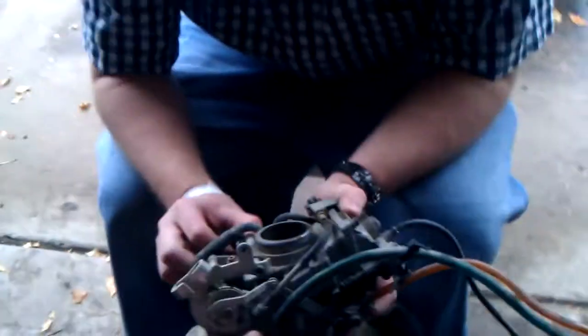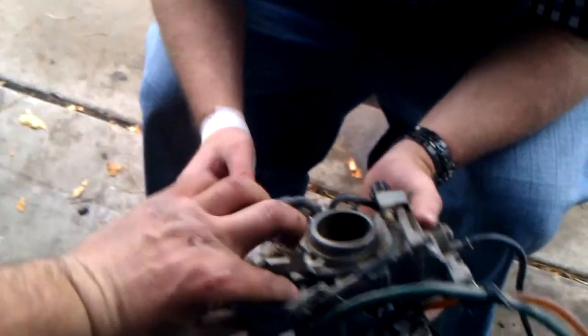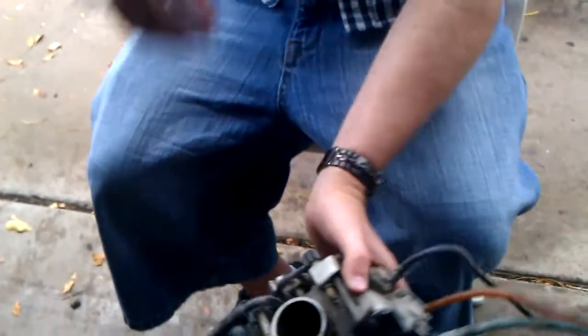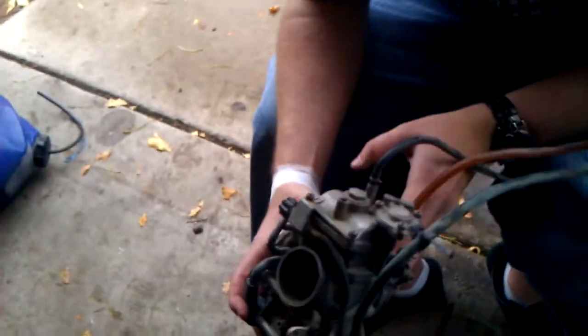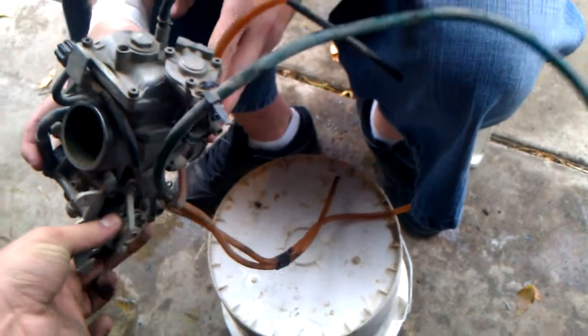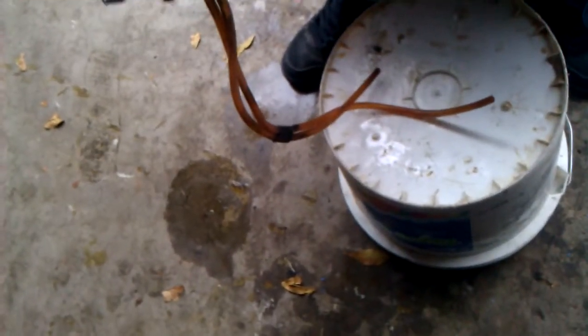I have no idea what to do from this point on, because that would make this screw turn in and out to adjust your idle up and down. If you turn it right, it'll make your idle go up; turn it left and make it go down. So maybe that is all jacked up.